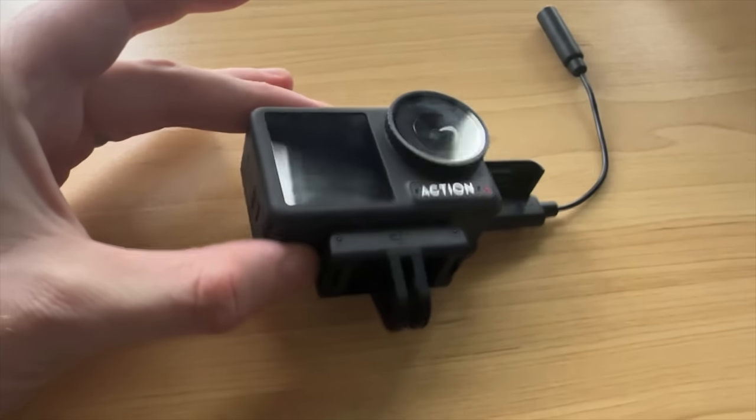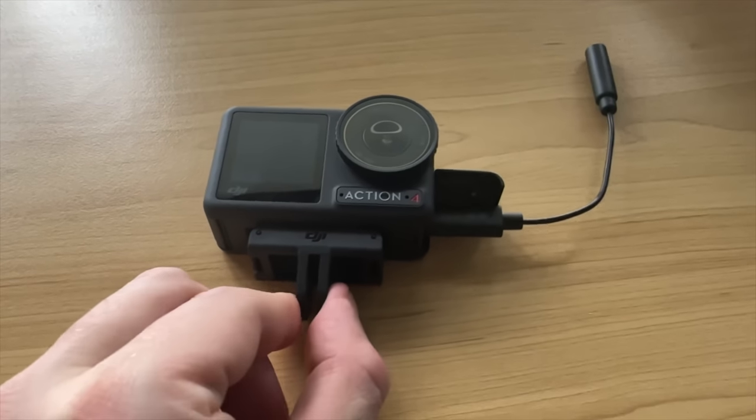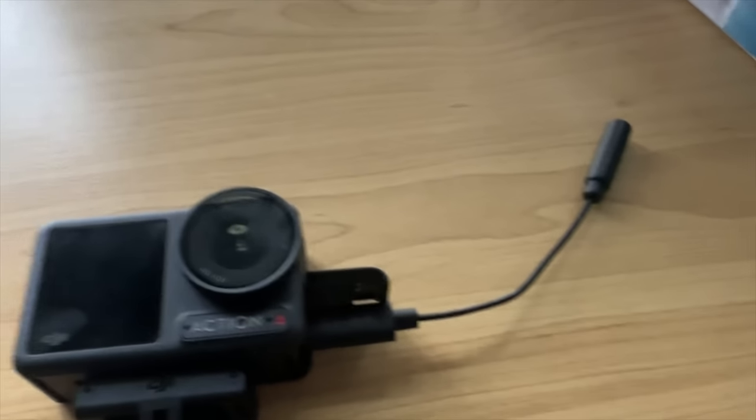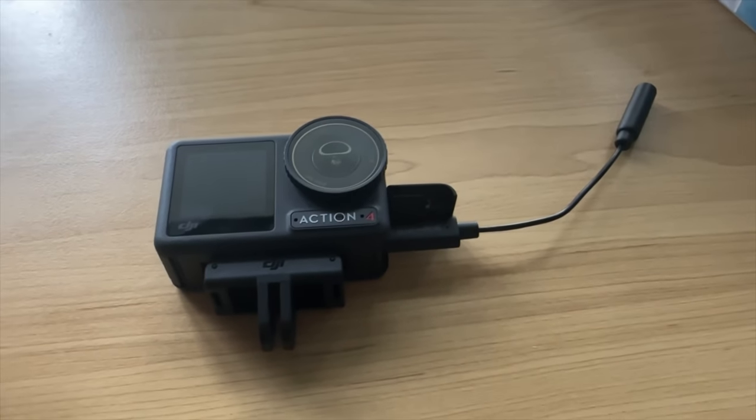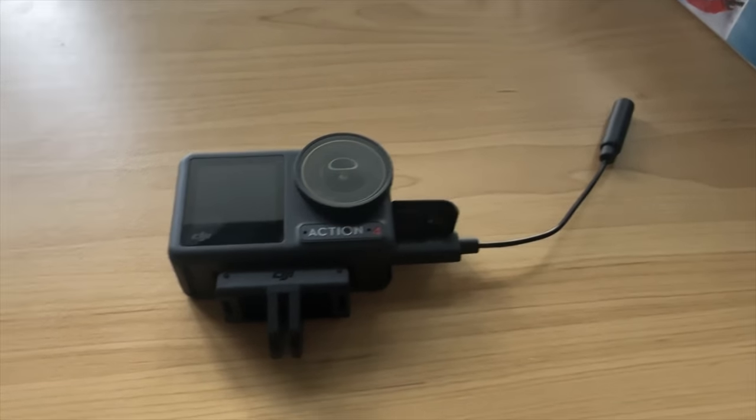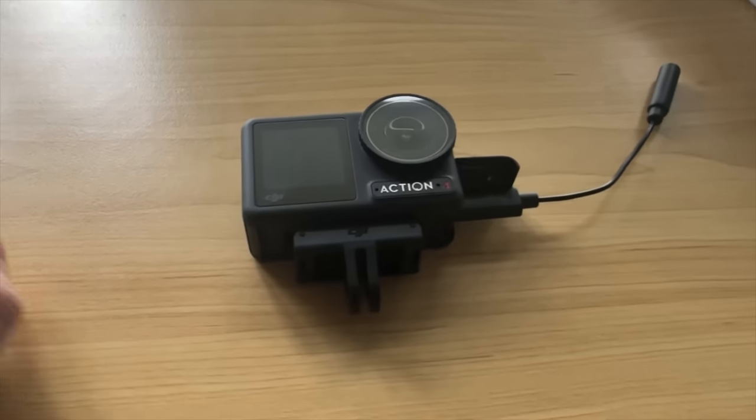I used my same GoPro mount on my helmet, just plug that in. You don't have to use the $100 GoPro accessory that you normally have to buy when running a microphone with your GoPro — this was like five bucks off Amazon and it plugs into my regular mount.